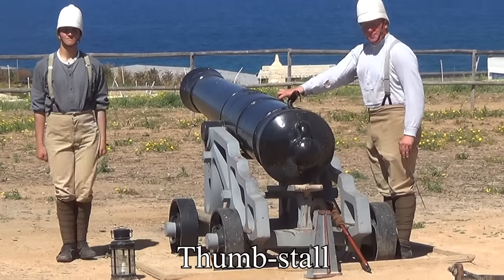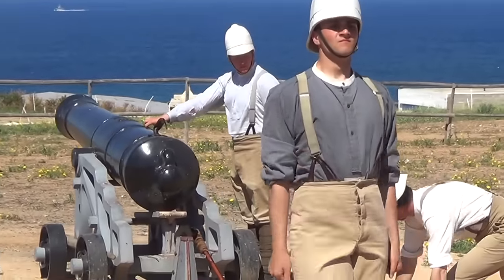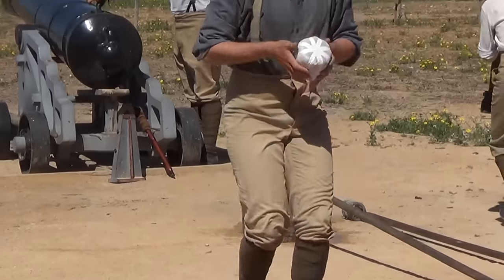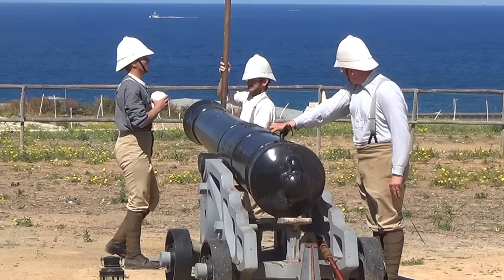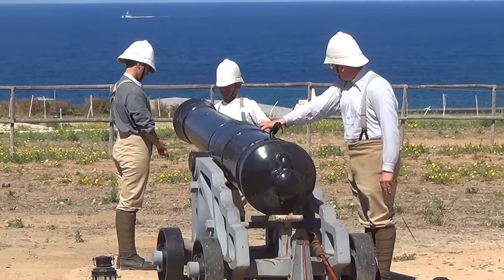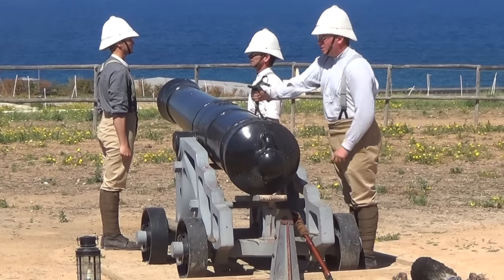He uses a leather thumb stall so that he doesn't burn his skin on the hot metal. Next, a man runs to get the charge of powder in a silk bag — and no, it would not be a good idea to keep these closer to the gun. A copper pricker, to prevent sparks, puts a hole in the bag.